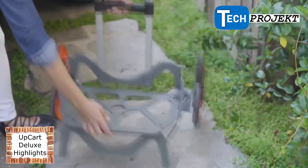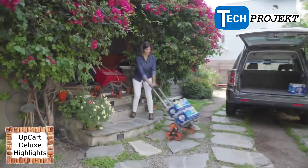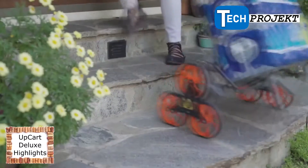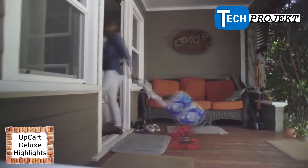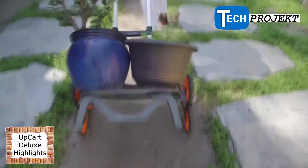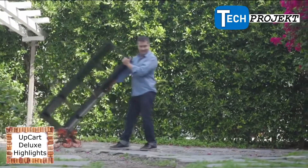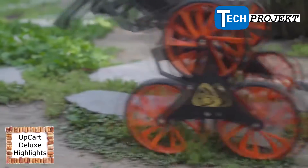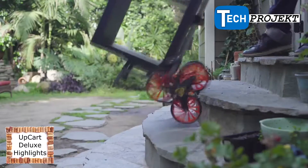The all-terrain folding cart is up for anything. You can effortlessly transport bulky items across difficult pathways — from stairs and curbs to grass and dirt — and do it all in a single trip. Shopping, gardening, and moving furniture or appliances has never been more convenient. Free your hands, eliminate the need for bags.